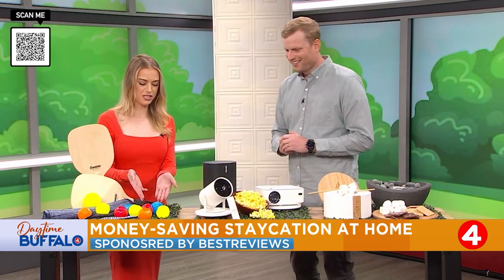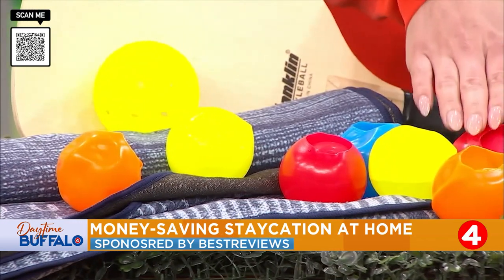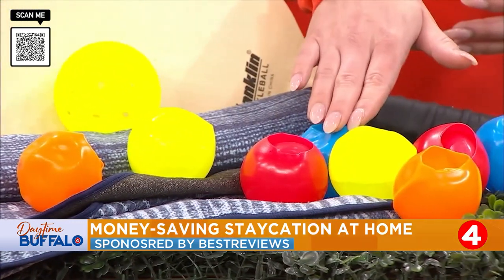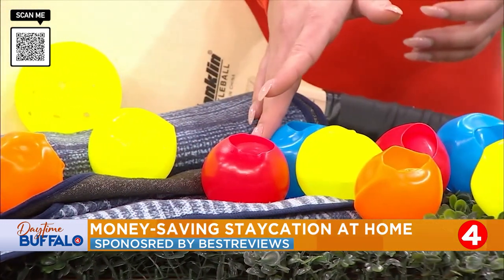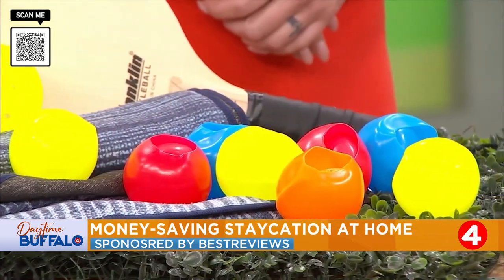What about the fun water balloons? These are a different twist. Water balloons are an old summer staple for so many people. What's great about these is, in the last few years, people are starting to get more and more conscious about the impact they're making on the environment. So you're looking for that option where it can be not wasteful, and nobody wants to go around the backyard picking up the remnants either. So these are our favorite reusable water balloons.